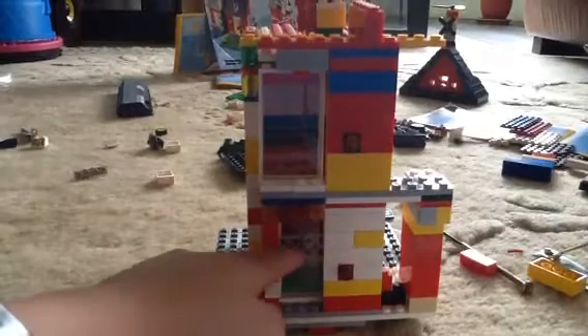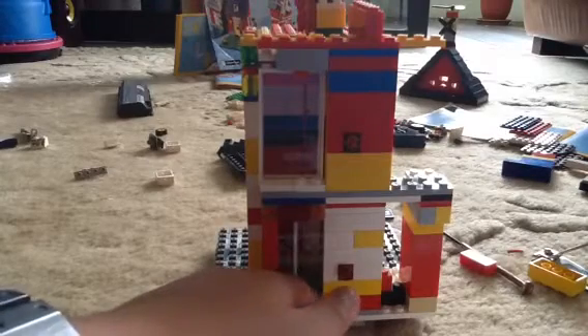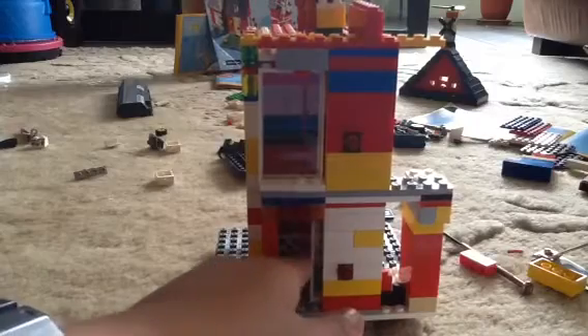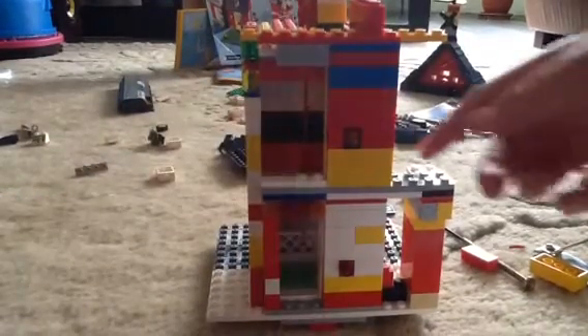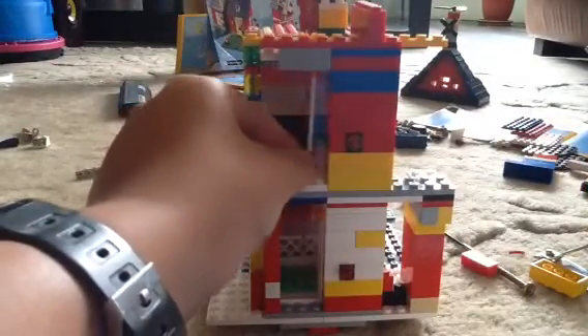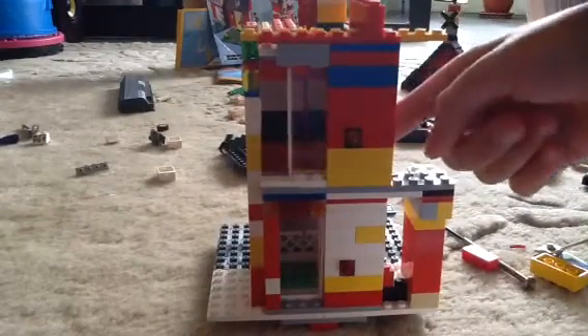Here's the front view of it. Both floors have a single speed sliding door. This one closes like this, and this one also slides like this and then closes.